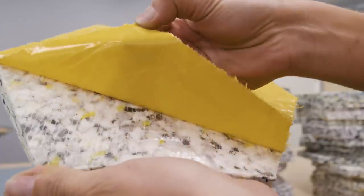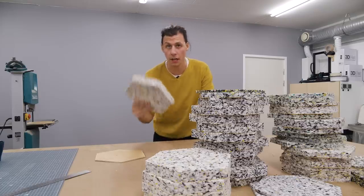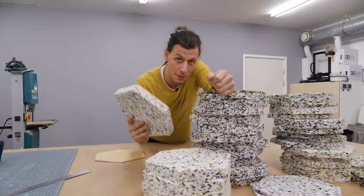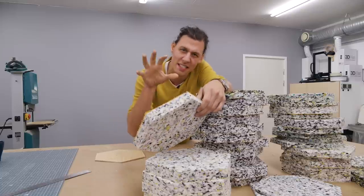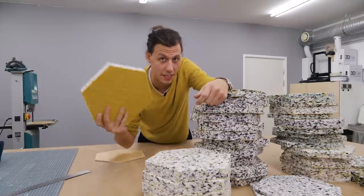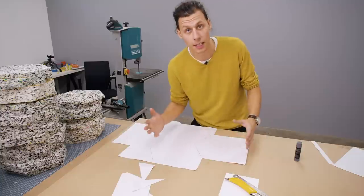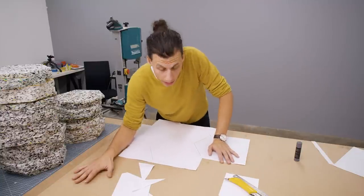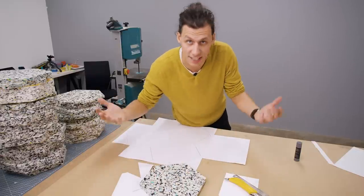These sheets of foam have a layer of sticky tape on the backside, so we could just stick them straight onto the wall. The only problem is that the sticky stuff is really only meant to be stuck on and never taken off again, because it leaves a super nasty sticky residue — and I'm not too keen on ruining my walls if I ever want to take this stuff off. My idea to fix that is to take a sheet of MDF and stick the foam pieces onto the MDF so that I can hang the MDF on the wall just like a picture frame.